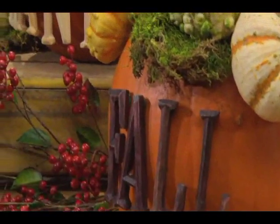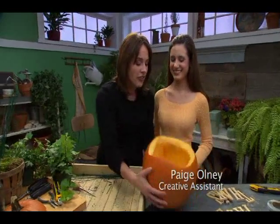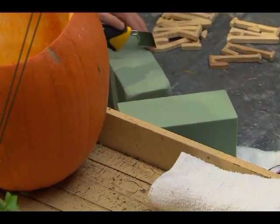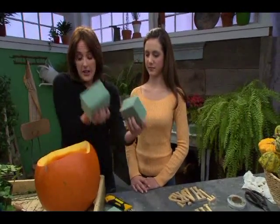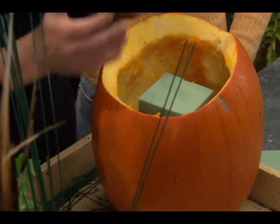There's no better way to enjoy the holidays than to take advantage of some of the harvest of the season. Today I've invited Paige to work with pumpkins. She hollowed this out for us. I like to work with Oasis because it's a great way to cheat — all you really have to do is score your Oasis so that it fits right into the top of the pumpkin.